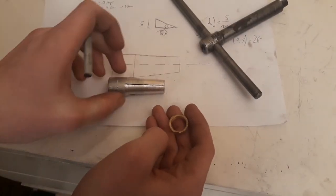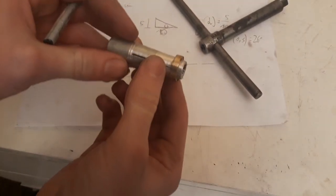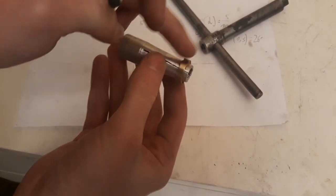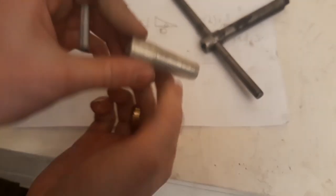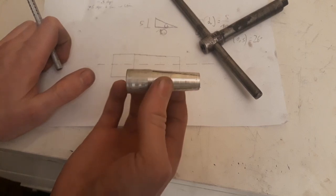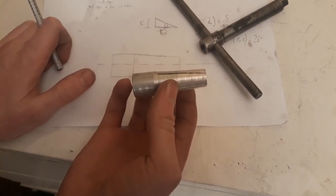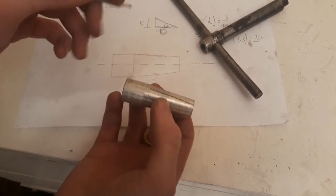Hi there! Today I'm going to make a mandrel for holding rings like this on a lathe to turn the outside. I've actually got a mandrel as you can see here, but this was turned on my old lathe and this kind of taper here doesn't really work that well.